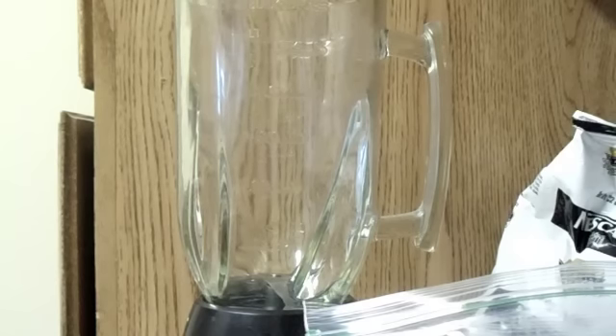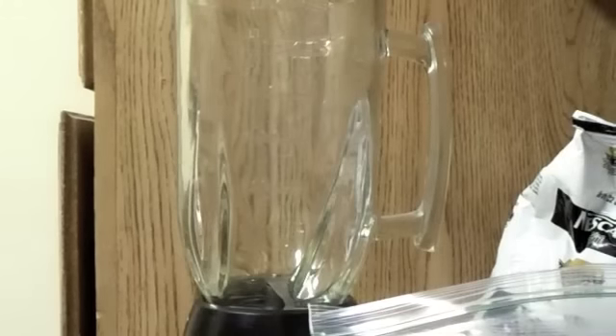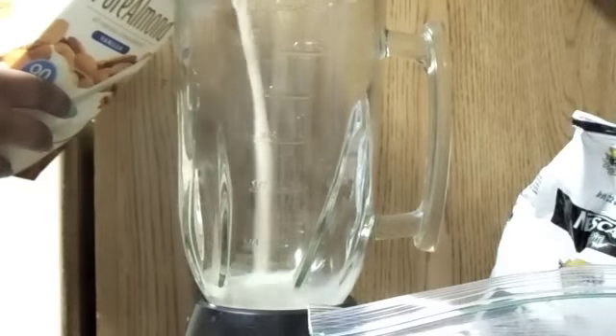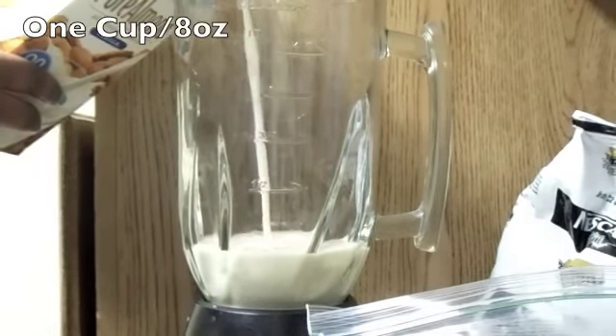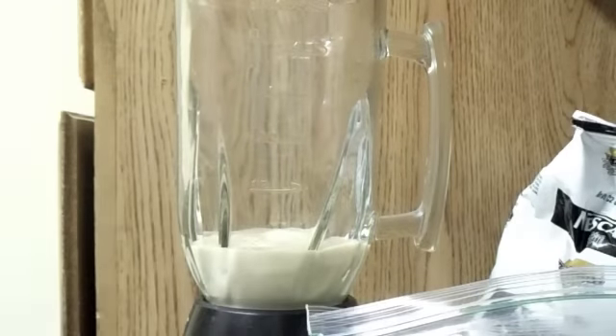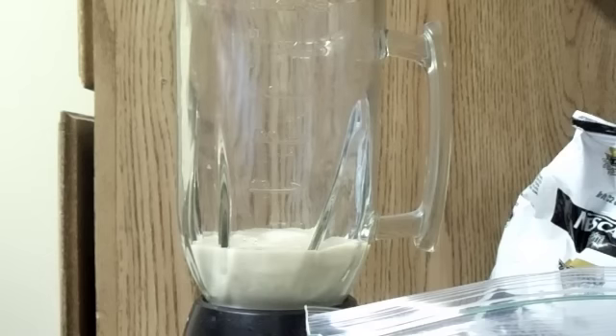I use pure almond milk and I put a fourth of a liter and I just fill it up at the bottom. Just stick that back in the fridge.